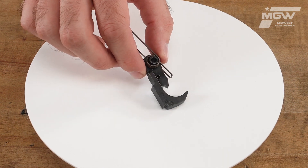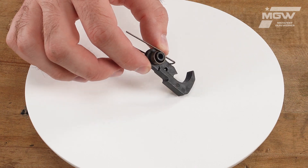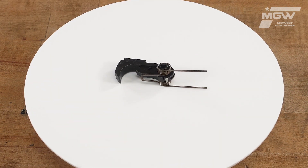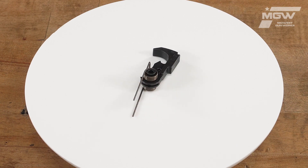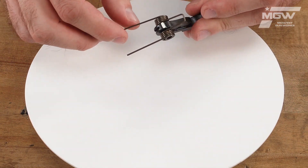This OEM hammer is manufactured from high-quality steel. The hammer is responsible for striking the firing pin when the trigger is pulled. Included with this hammer is the hammer spring.